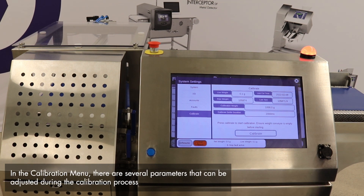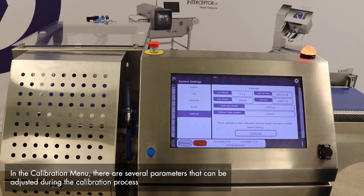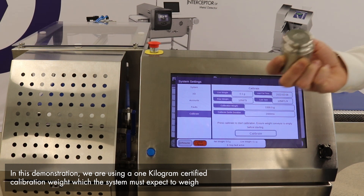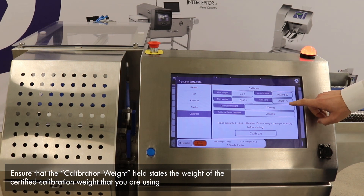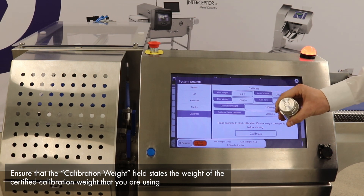From the calibration menu, we have a couple of different parameters that can be adjusted during the calibration process. The first is the calibration weight. Today we are calibrating with a one kilogram certified calibration weight, and we must ensure that the system is expecting to see that exact weight. On our HMI, we see we have a thousand grams listed as our calibration weight, which matches what we are going to be using.